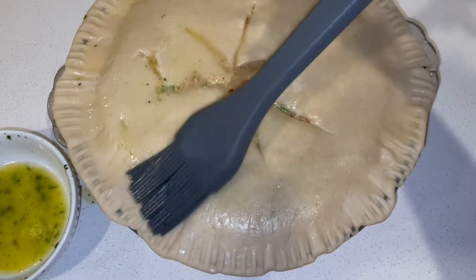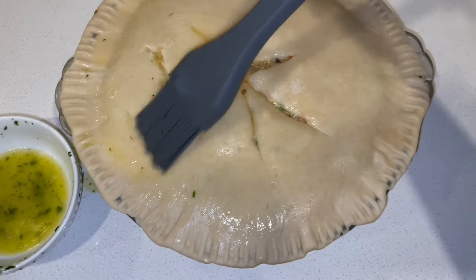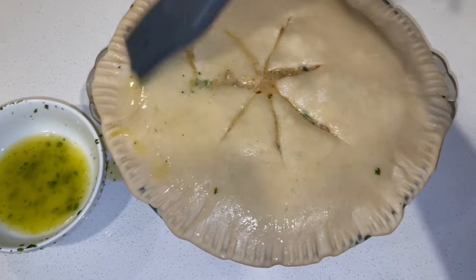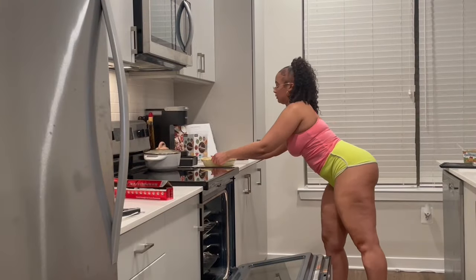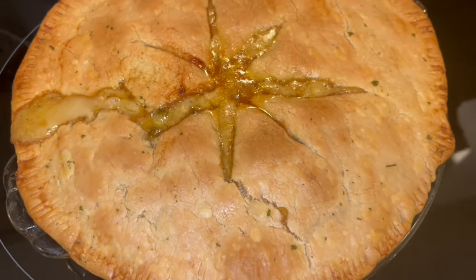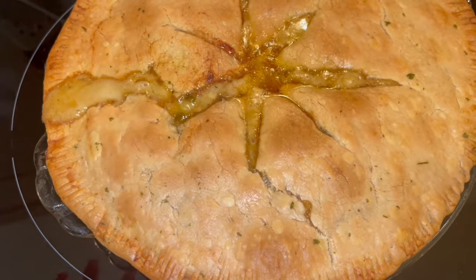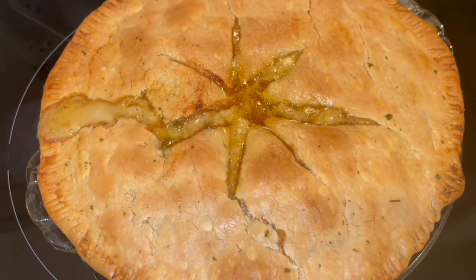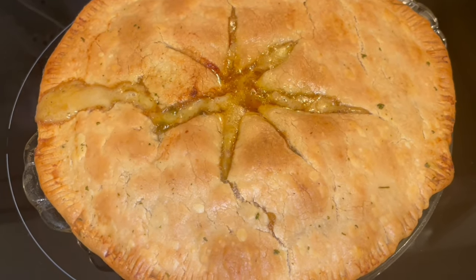We're just gonna butter it lightly. Tossing it in the oven after this. It's looking good, papa — that bubbled up a bit from that slit, but it's all good. It's not gonna be perfect but I bet you it's gonna taste perfect, baby. I'm going to let it cool off for about 10 to 15 minutes and then show y'all the result.